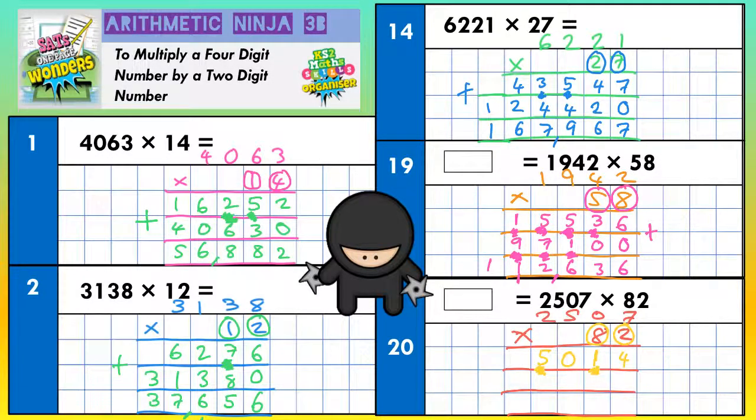Now the second line says times by the 8, but the 8 doesn't mean 8, it means 80, because it's in the tens column. To times by 80, put your magic zero in and then just times by 8 — it'll have the same effect. 8 sevens are 56 — put the 6 in, carry the 5. 8 zeros are nothing, plus the 5 is 5. 8 fives are 40 — put the 0 in, carry the 4. And 8 twos are 16, plus the 4 is 20 — put the 0 in, carry the 2. Because we've finished, that 2 can just go straight in. Scribble out your carry digits.